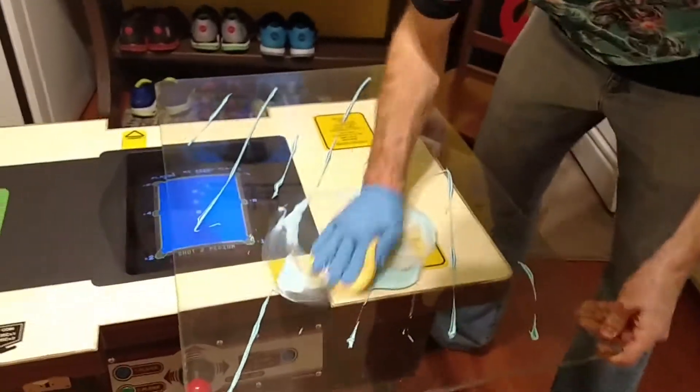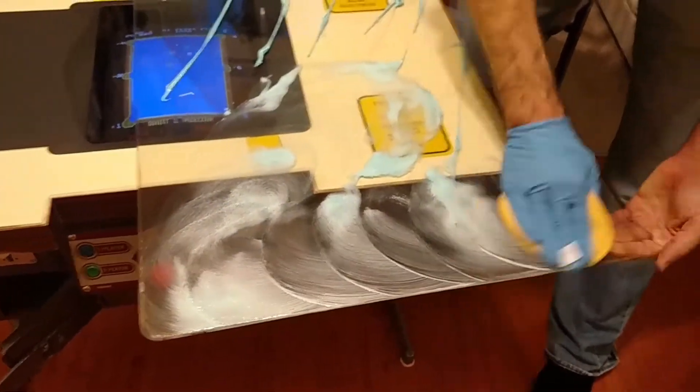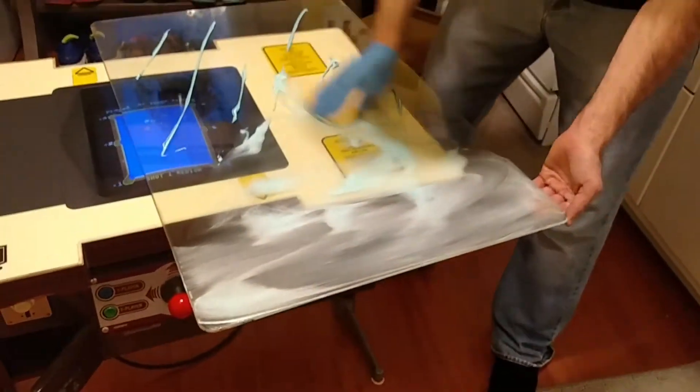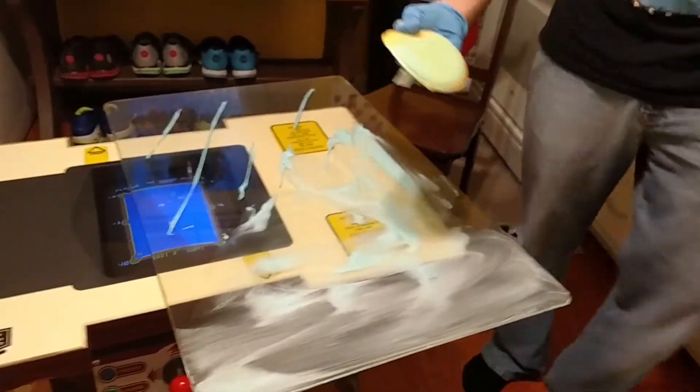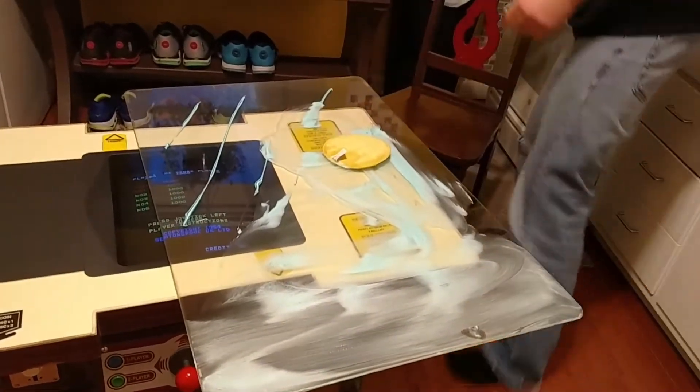I might have to wet that. Oh yeah. That's a lot of toothpaste. I probably shouldn't be doing this on the machine.